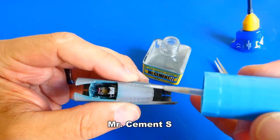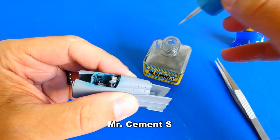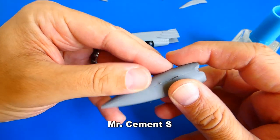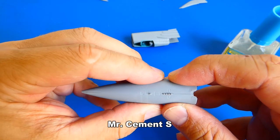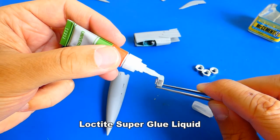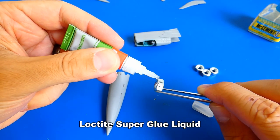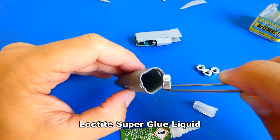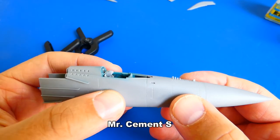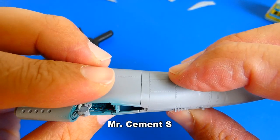The front fuselage fit was quite good, but I had to use a lot of pressure as expected. While already working on the front section of the fuselage, I also assembled the radar cone and added some additional weight. When gluing, I found out that the fit is not so accurate — I'm going to have to fill it up with putty, as the fuselage is modified to fit all versions of the MiG-25.